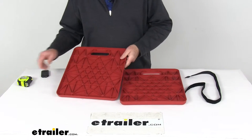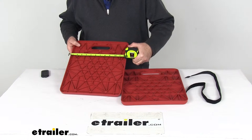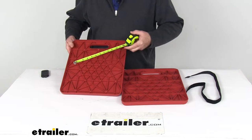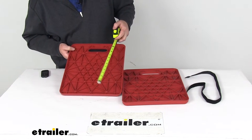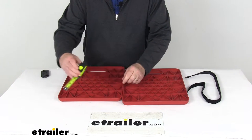A few dimensions on each pad: the width is right at 11 and 7/8 inches wide, the length is 13 and 7/8 inches long, and the overall height is right at three quarters of an inch tall.